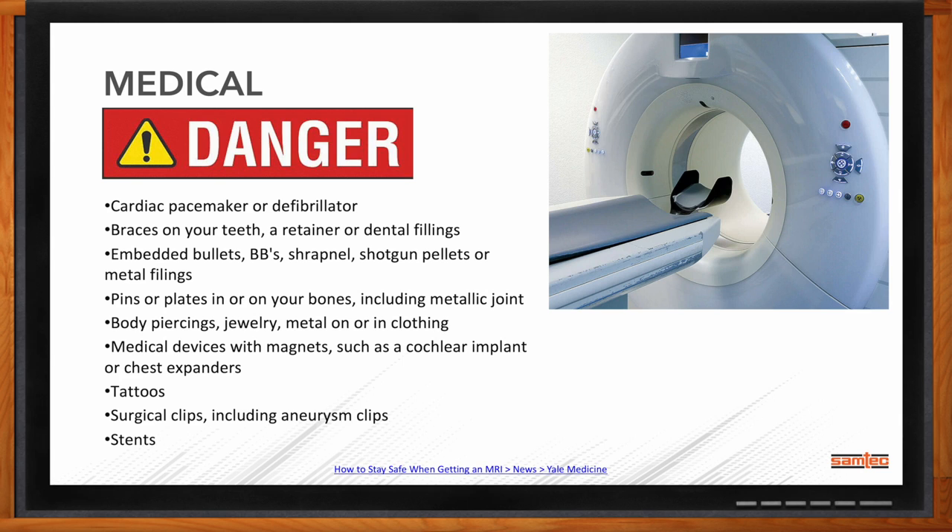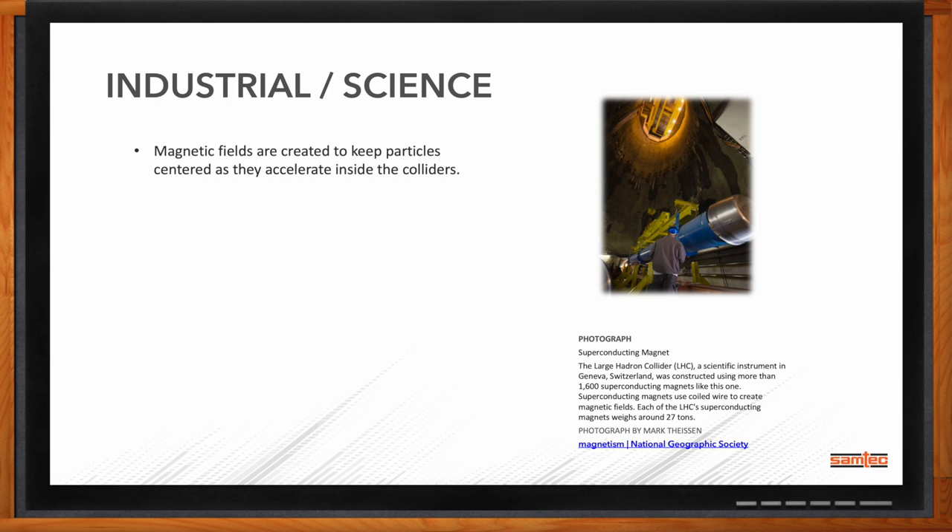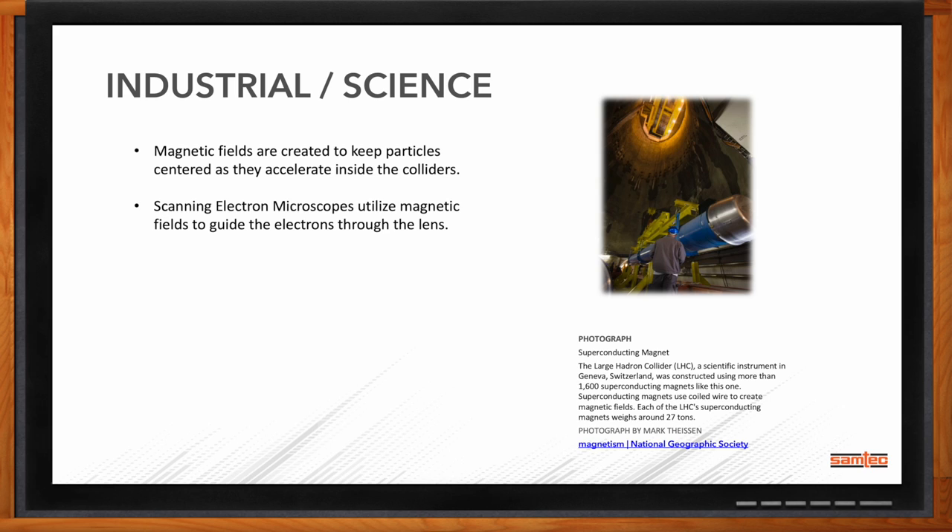In the industrial and science world, we also see imaging or guiding principles at work. For a scanning electron microscope, a magnetic field guides the electrons through the lens as you're inspecting samples. We also see this in the Large Hadron Collider, where atoms spinning around the giant collider are guided by supermagnets — the one in Switzerland uses 1,600 superconducting magnets in that circuit. Any additional things that could be magnetized could distort the projection of electrons through the microscope or distort the elements being studied.